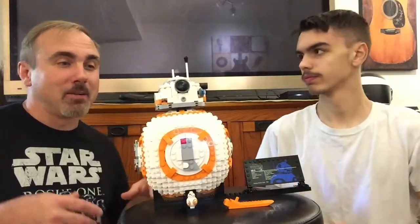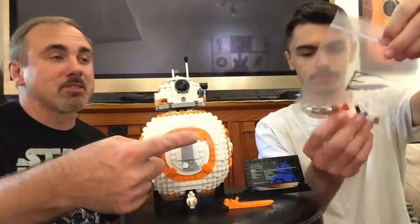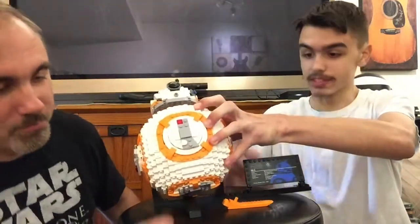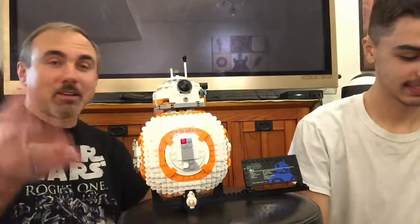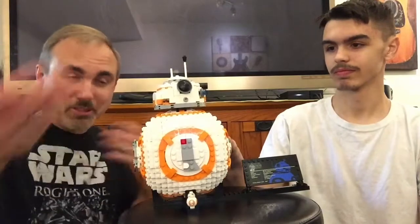Hope you liked it — we had a fun time building it. It took about three hours for both of us involved. Every Lego kit comes with extra pieces, and those are the pieces we removed from our modification. If you liked it, give it a thumbs up. Subscribe if you like the channel — this channel has evolved from what it used to be to where it is now, and we're just having fun, spending time with family and inviting you in to watch it as well. What do you think, BB-8? Give it a thumbs up. Thank you for watching. Subscribe, like, and we'll see you on the next video. May the force be with you.